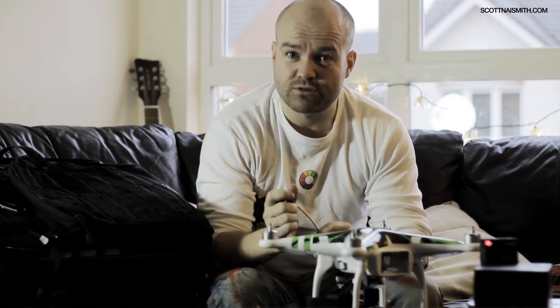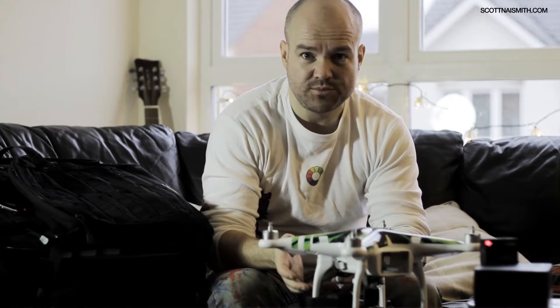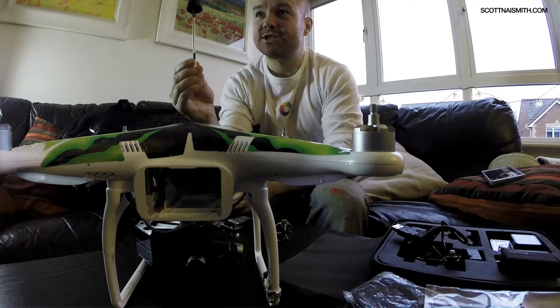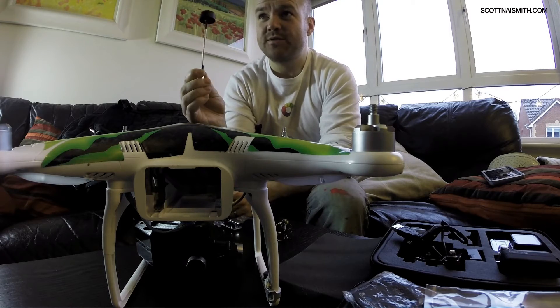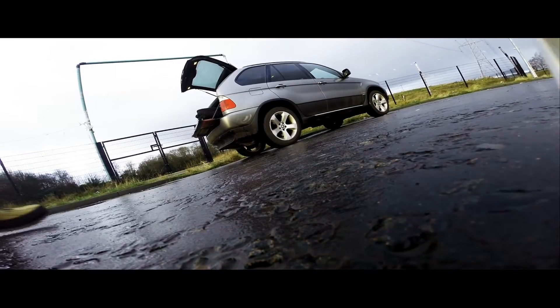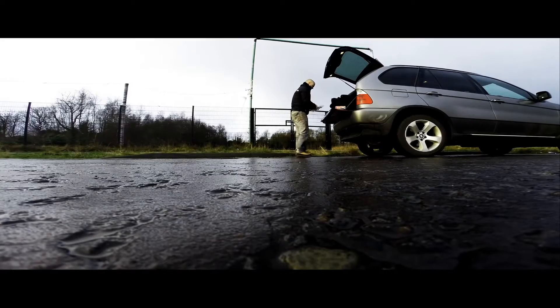Tip number one, crucial — specifically when using the Zenmuse gimbal with the GoPro — is attach your aerial before you switch the Phantom on. The consequence of this is that you risk melting your transmitter.